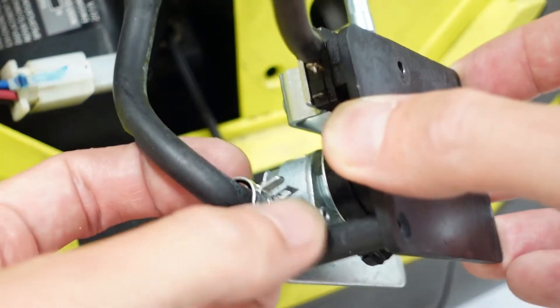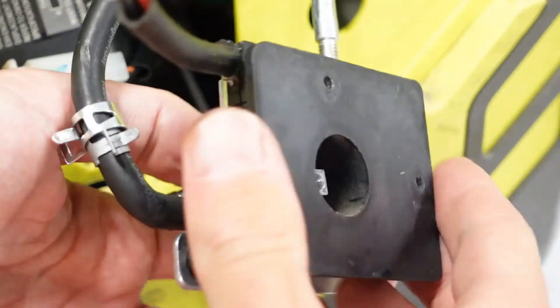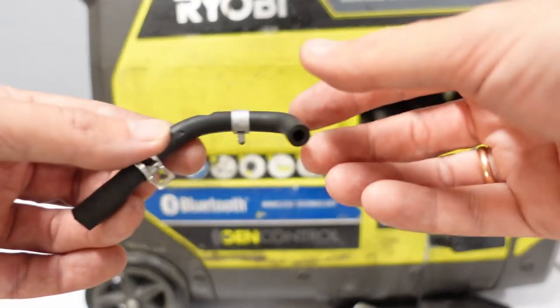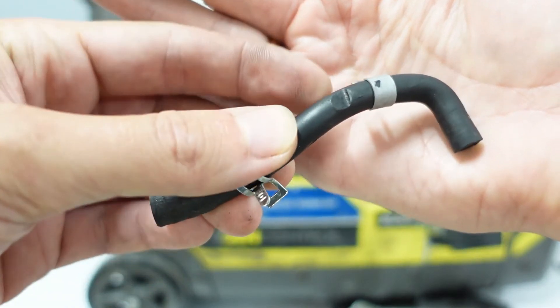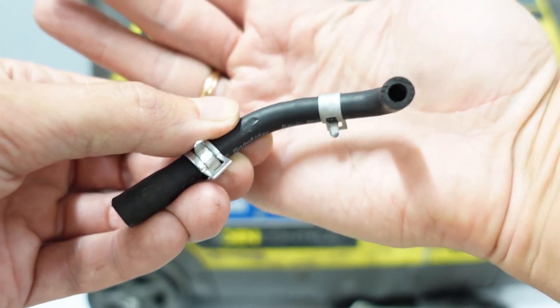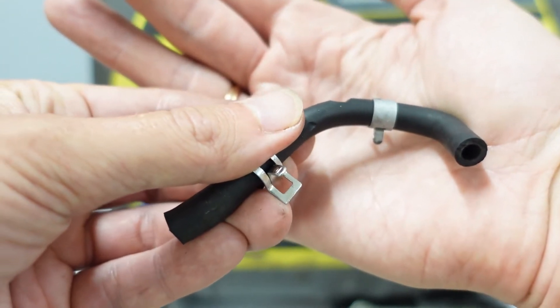Here is our pipe and the clamp we have to remove. Look at this pipe — I want to show you better. The problem is here. This is the pipe wall, and here this wall is worn out.